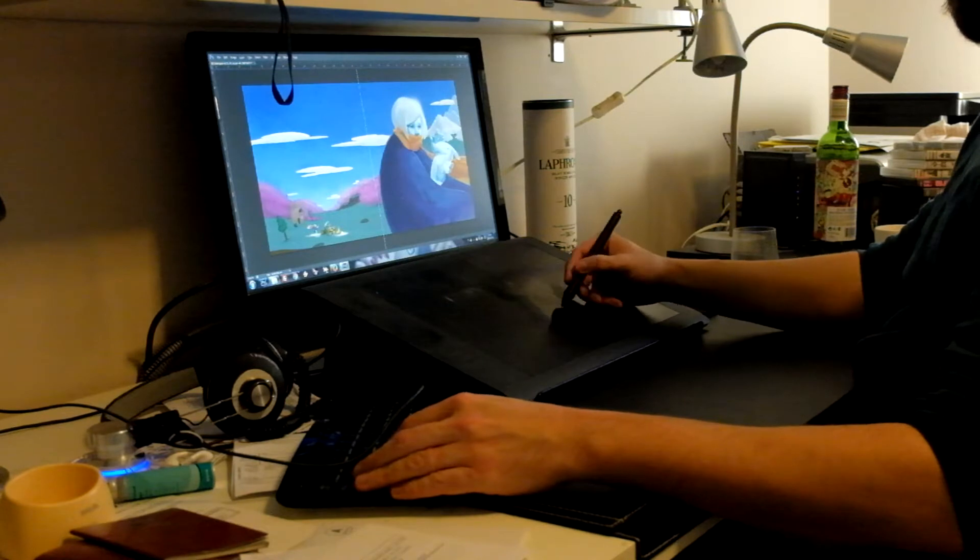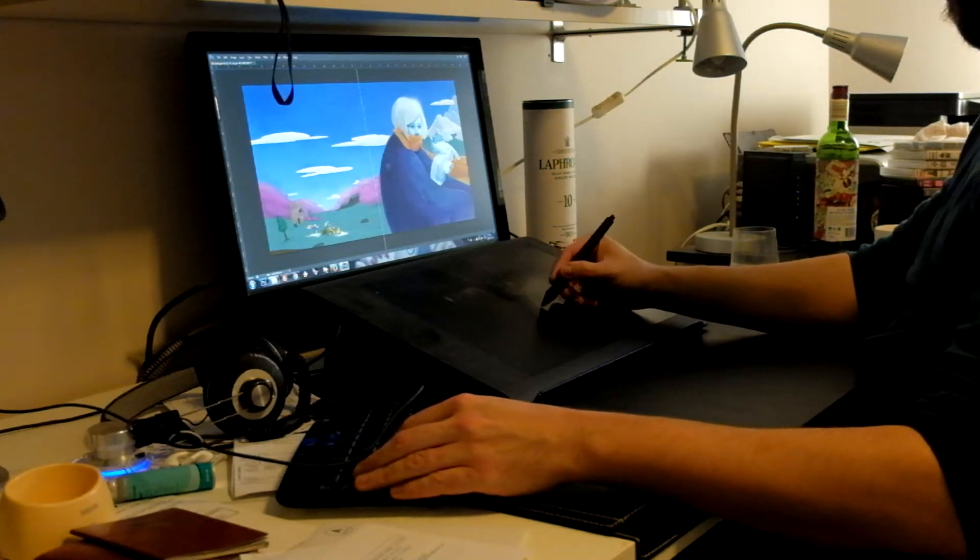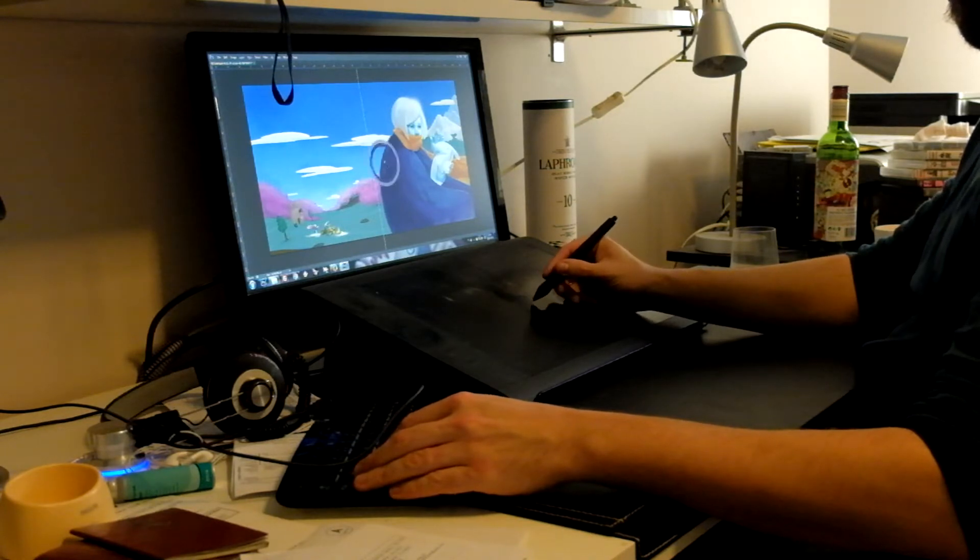Hi folks, Fred here. Last week Lisa told you how she comes up with the colors for our Tales of Three pieces. When she's done with it, she sends it off to me, and I go in to add in a bit more drama.